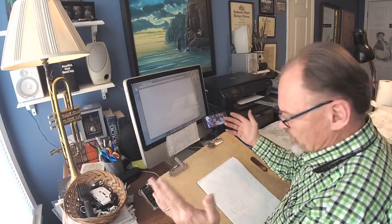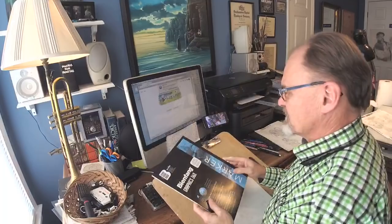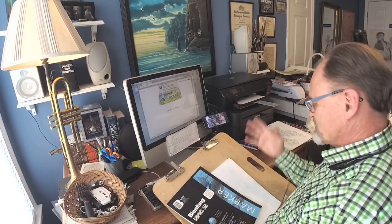I've just been squeezing this in between other events. Last night it was downtown painting in Raleigh and it was way too windy. I did a very brief episode just to let you know what I was doing.